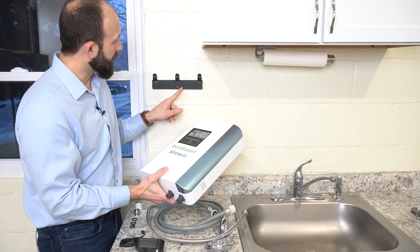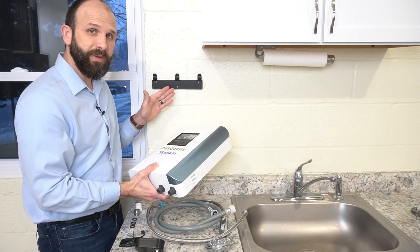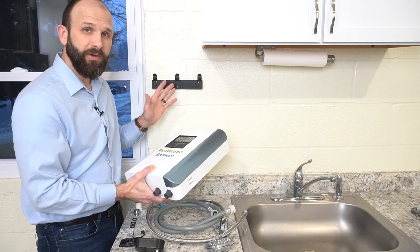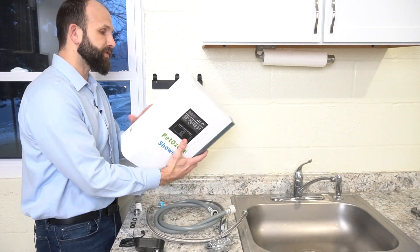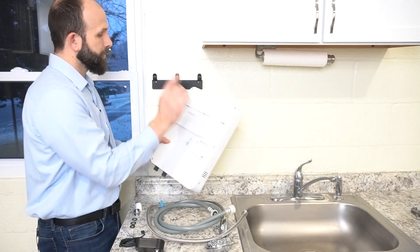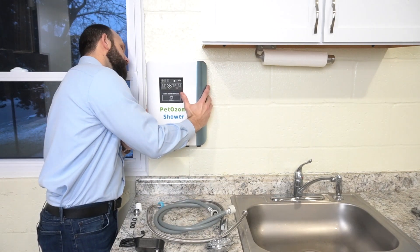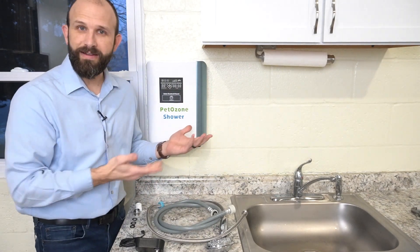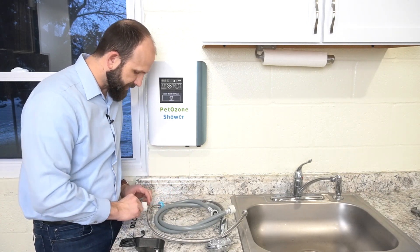The first thing is the shower unit itself. We're going to take this shower unit and stick it onto our bracket. The bracket needs to be adhered to the wall — you can use the screws to do that. It mounts in the back; there are some slots that line up and it very easily attaches.